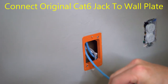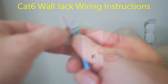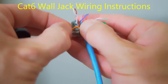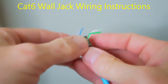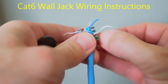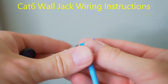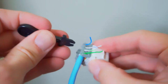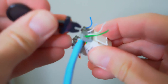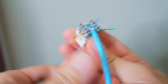Now cut a cat6 cable to the appropriate length — two or three feet should be fine. Connect one end of the cat6 to the wall jack. Starting with orange-white, orange, then brown, brown-white on one side; on the flip side: green, green-white, white-blue, then blue. Punch these down all the way — they need to connect all the way at the bottom.